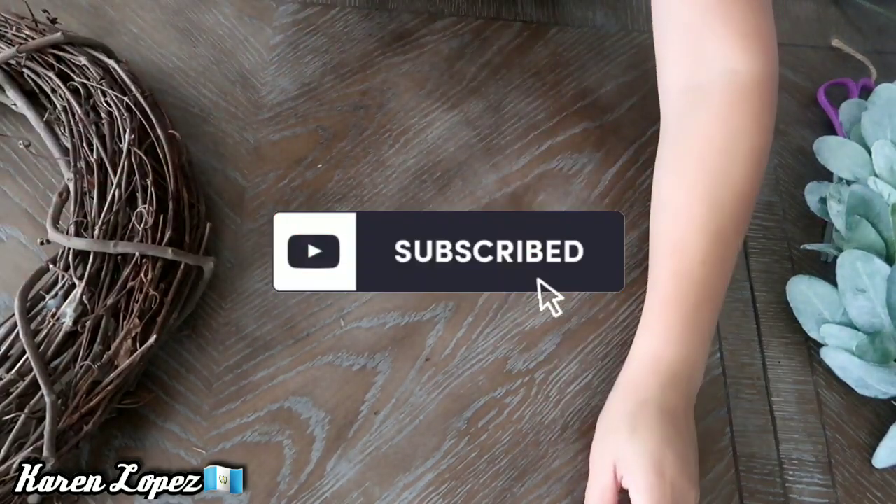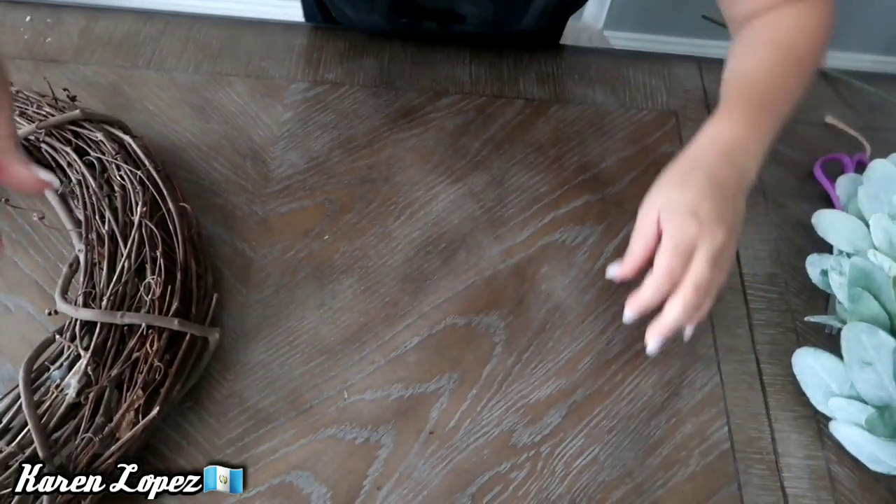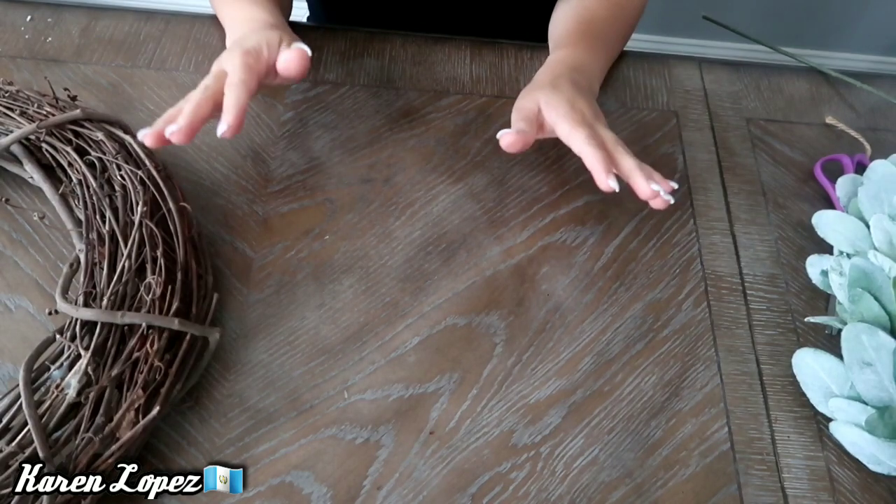Hola, hola, mis chulas, ¿cómo están? Bienvenidas una vez más a mi canal. Mi nombre es Karen López y en esta ocasión les traigo una hermosa decoración.